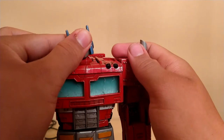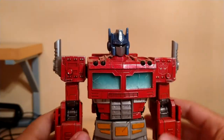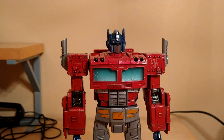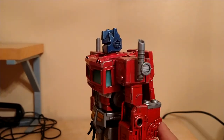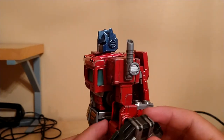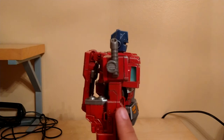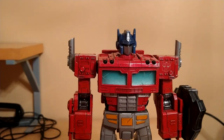An accessory that's the simplest to get on is his shield. It just goes into this tab right here, which the original Siege figure also has — just goes into his arm like that. Unfortunately, you can't put it on the other side because it's not as carved in or sculpted in.